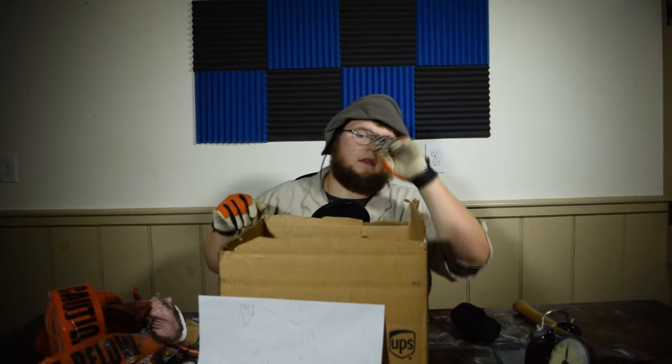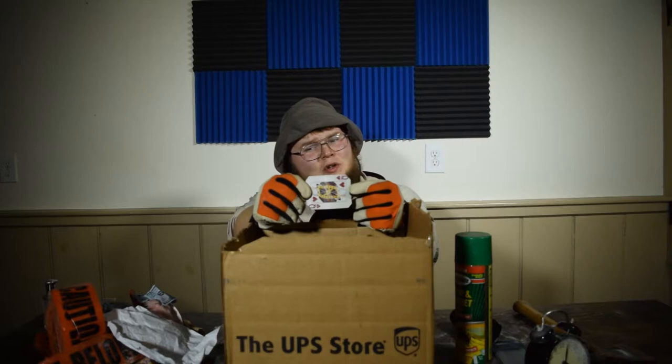Wasp and Hornet Killer — used. Used Wasp and Hornet Killer. Perfect for all my wasp and hornet needs. And would it be a mystery box if its faces weren't scratched out? Queen of Hearts. Dead. We know that.